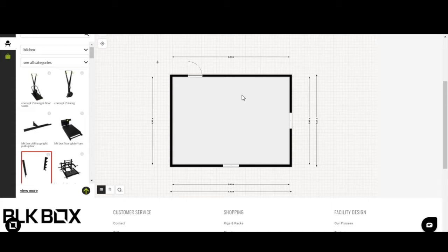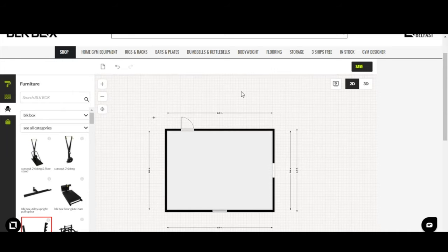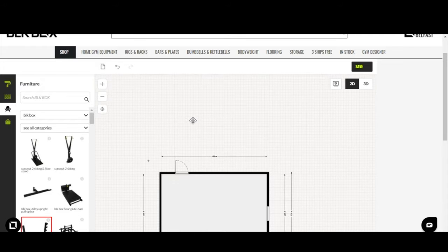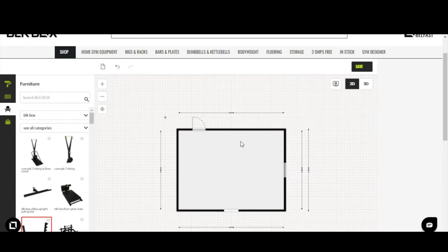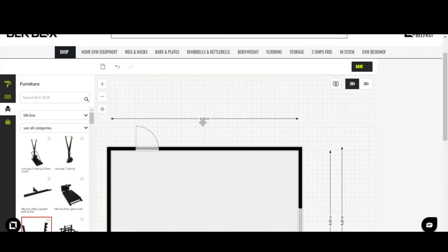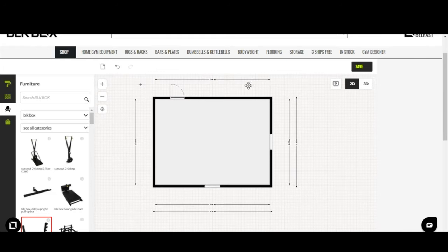This takes us into the actual Gym Designer interface, where you'll be presented with a 2D drawing or layout of the gym space. On the left-hand side there are four icons, a viewing panel window, and then the gym itself. To move around: hold the left mouse button down to drag the gym wherever you want, and use the mouse scroll button to zoom in and out — those two movements let you hone in on specific areas in 2D mode.